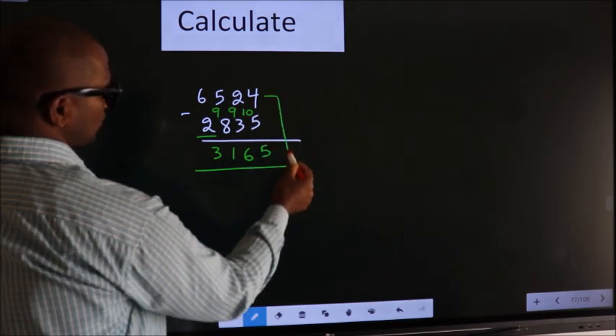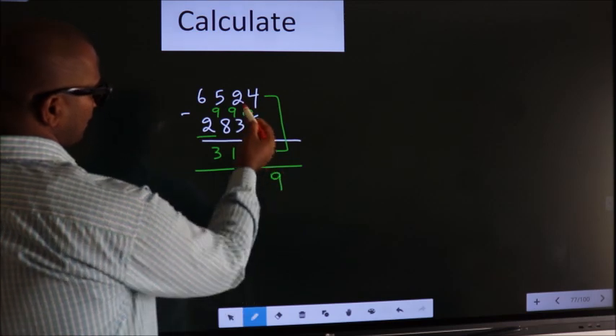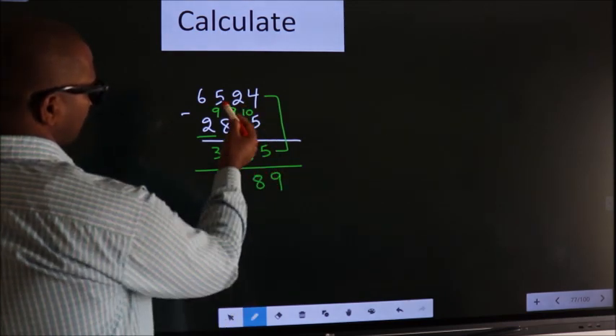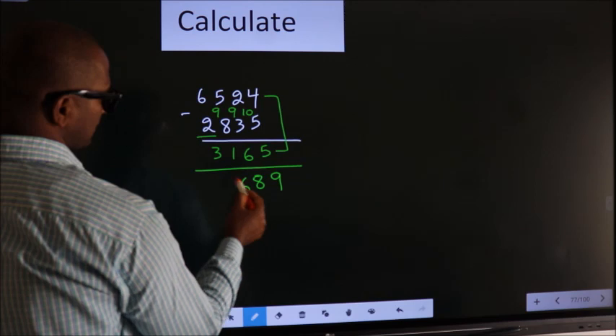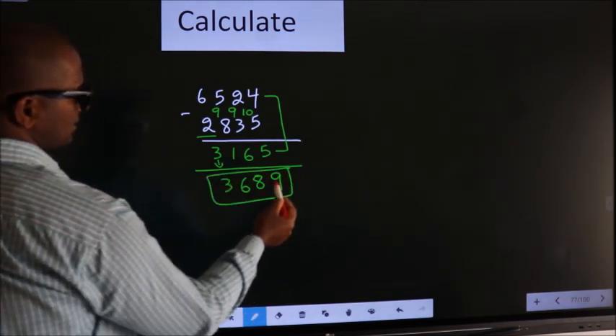Now add these two. 4 plus 5 is 9. 2 plus 6 is 8. 5 plus 1 is 6. Write the first digit as it is. So this is our answer.